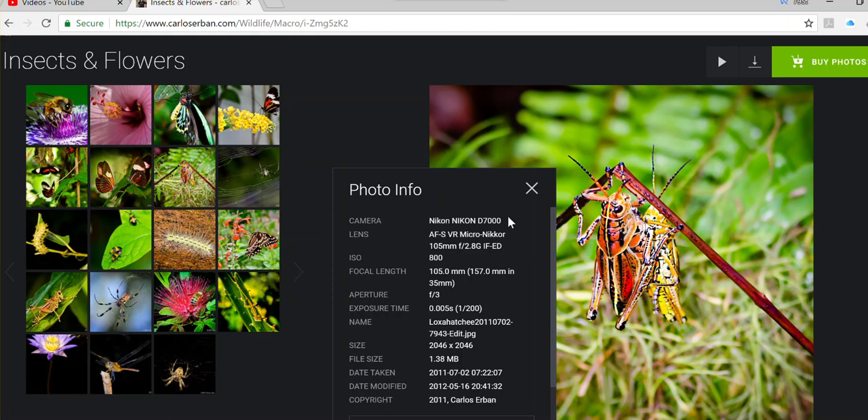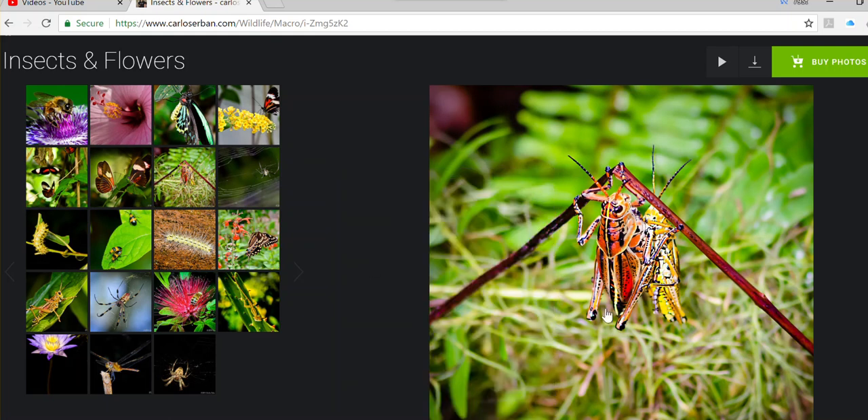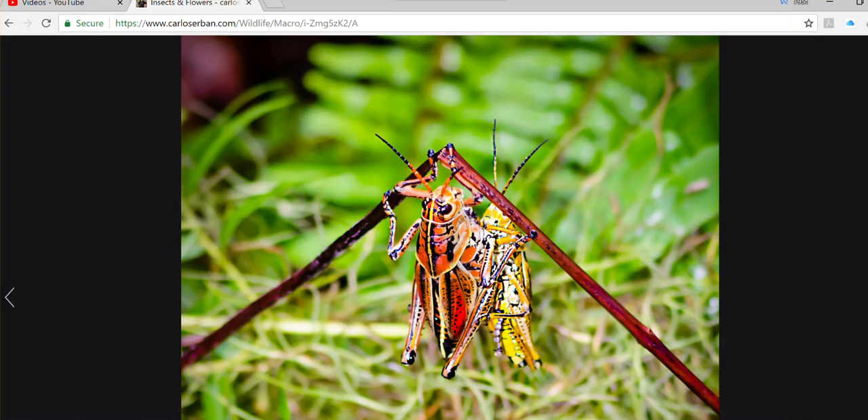This particular shot was taken with a D7000, which is a crop sensor, so the 105mm actually becomes 157mm. It was f3, 1/200th of a second. F3 will allow you to blur the background, which is very good, but on the other hand you may have problems with not everything being in focus.